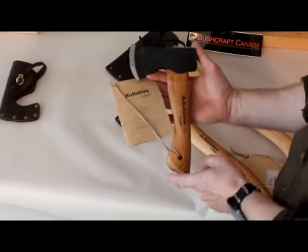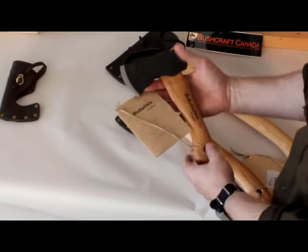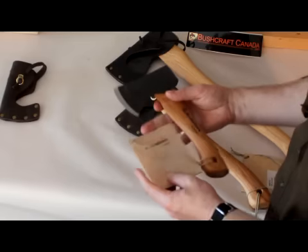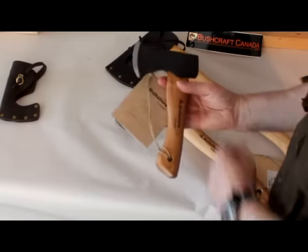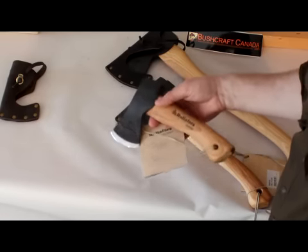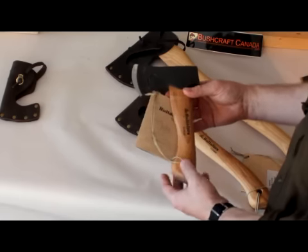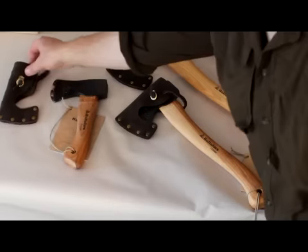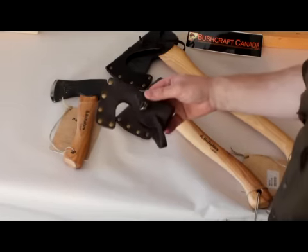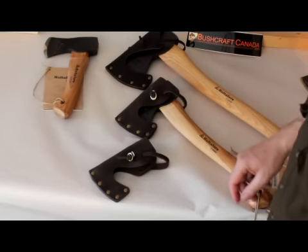A 10-inch little light packing axe, one pound head, Swedish high carbon steel, hand-forged. Great little axe for around the camp — nice and portable, but still plenty of quality head to do a bit of wood splitting and cutting. Very nice portable axe. It comes with a leather head cover, which is nice quality leather, riveted with a drawstring. So that's the smallest one — 10-inch handle and one pound head.